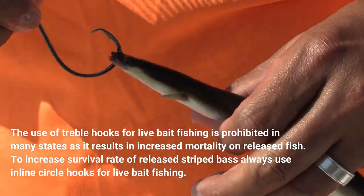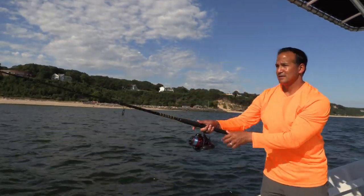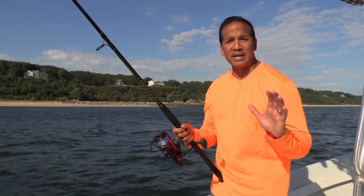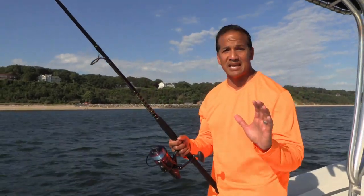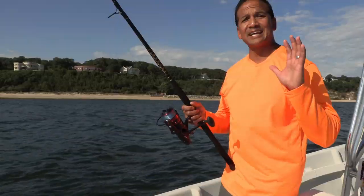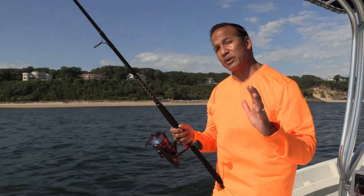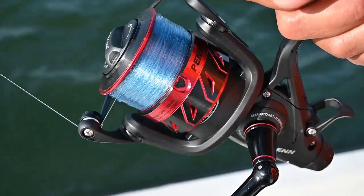Whether fishing with live bunker, eels, or any live bait, it's really important to allow the bait to swim naturally. A rigged live bait gives off distressed signals that many game fish pick up on with sensors called the lateral line. Those distressed signals are like ringing a dinner bell for predator fish, but often the bait is dropped once the predator fish feels a little bit of tugging of the line.